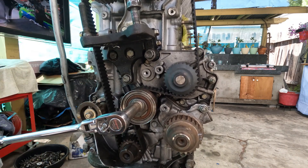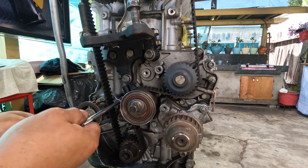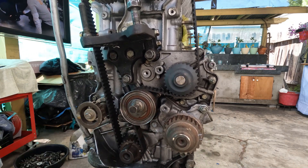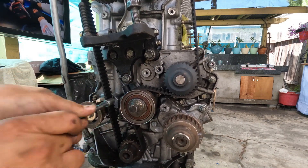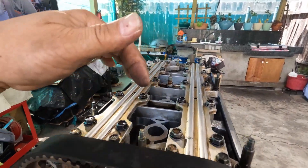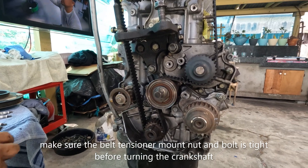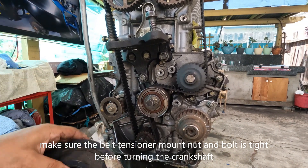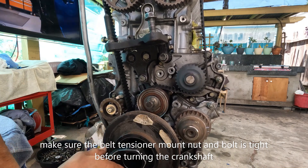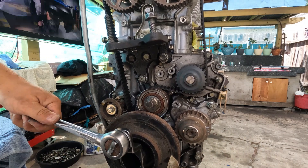I'm going to loosen this and hopefully the spring will put some tension on it. Tighten it again. Just to verify — I'm lined up. The cam is lined up at 12 o'clock. The rocker arms are free with no tension, so I know I'm at top dead center. The crankshaft is lined up to the arrow. This is all tight. I'm going to give it a spin and then line it up again and recheck.